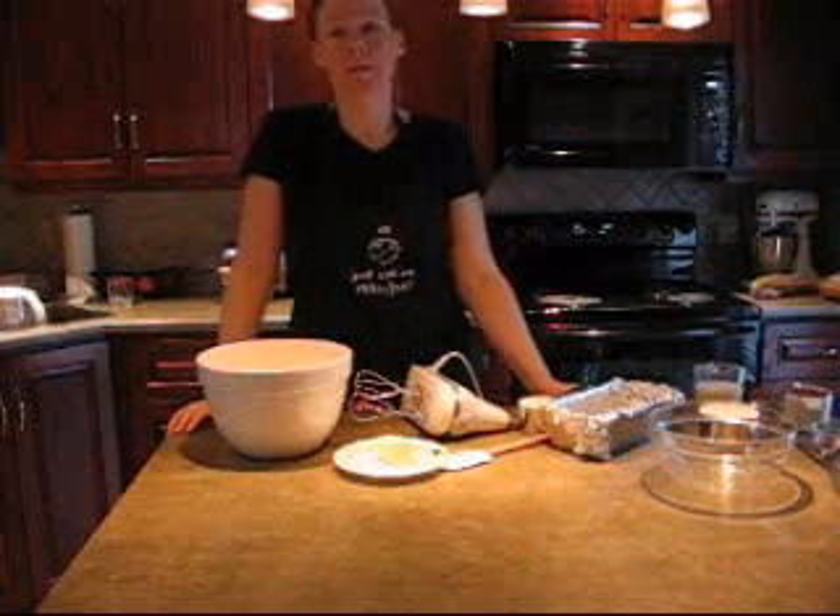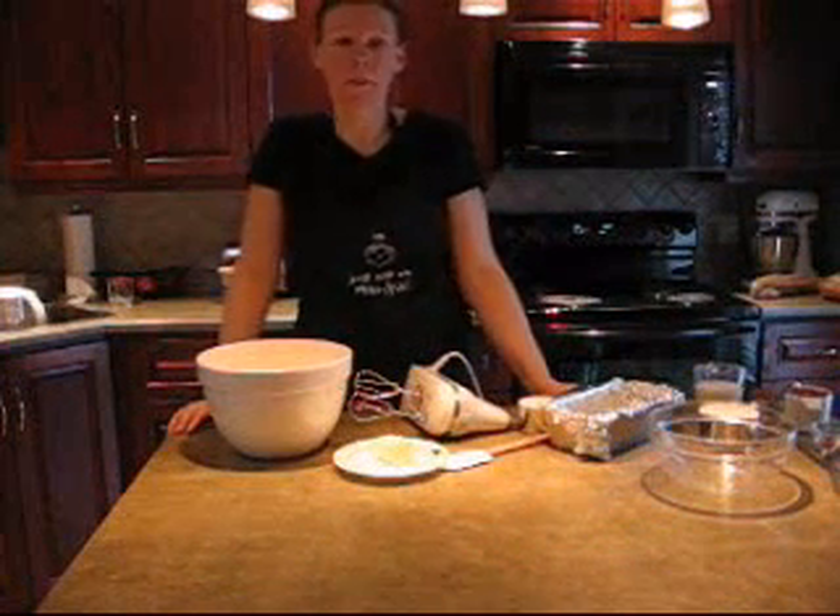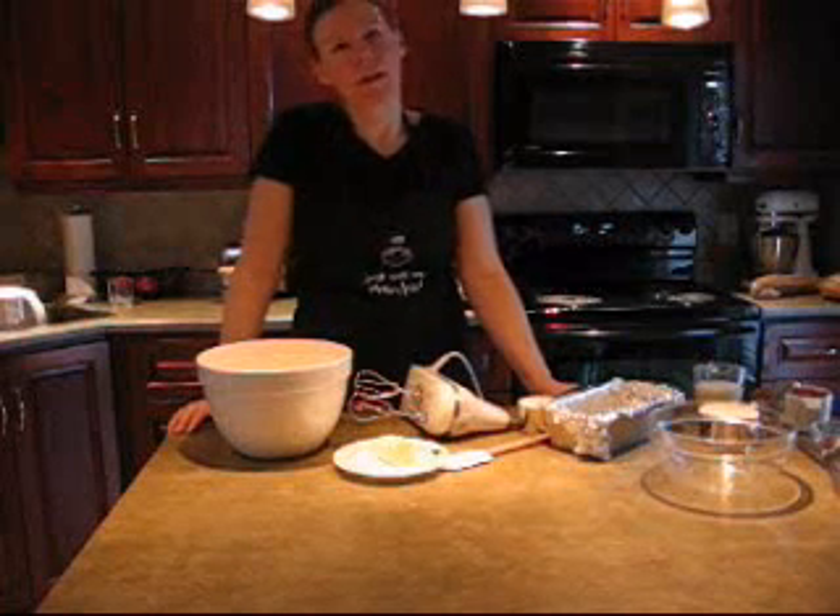Hi, I'm Angie. Today I'm going to show you a recipe for raspberry pecan tea bread. It's very simple, just like all the other bread recipes I've shown you. It's pretty healthy too.